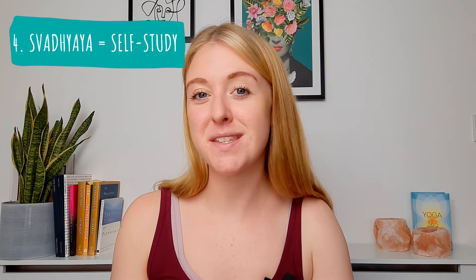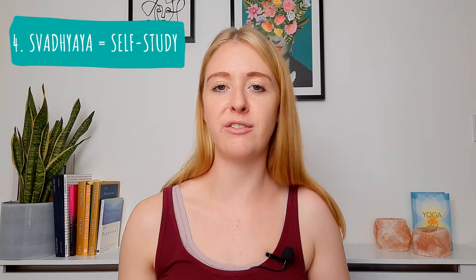Number four is svadhyaya, meaning self-study: developing an awareness of yourself, your thoughts, your behaviours, your habits, the way you speak to yourself and to others — stepping back and noticing whether it's all in line with the values you want to uphold, and whether there are things you need to change. All of what we do on the yoga mat is a practice of self-study. We figure out physical things like a twinge in the shoulder or one hip being tighter than the other. But there's also self-study of the mind — the way we react to a challenging yoga pose tends to be very similar to the way we react to difficulty in our lives off the mat.